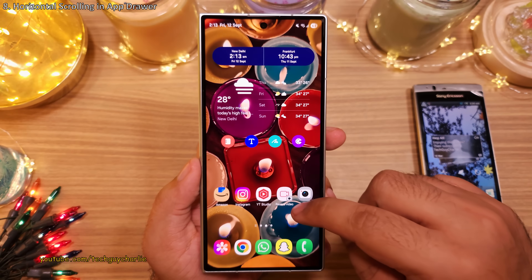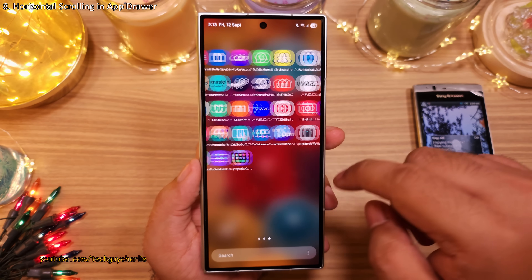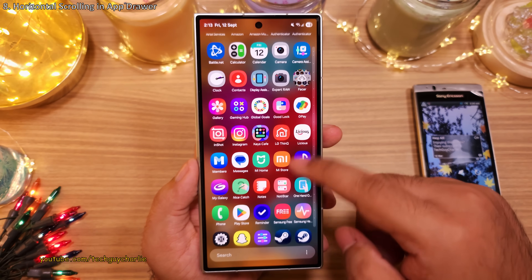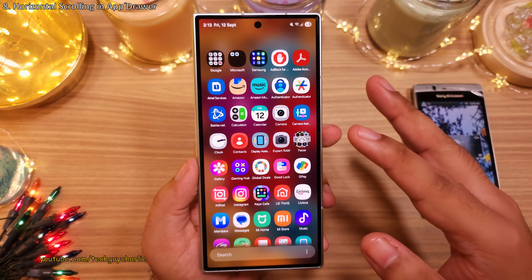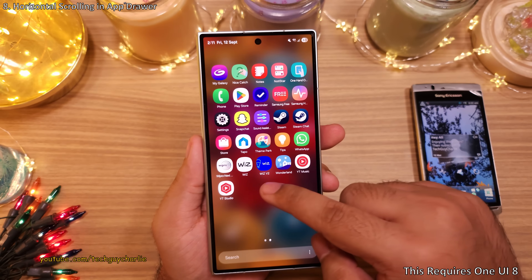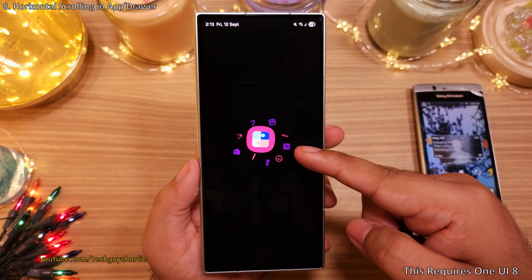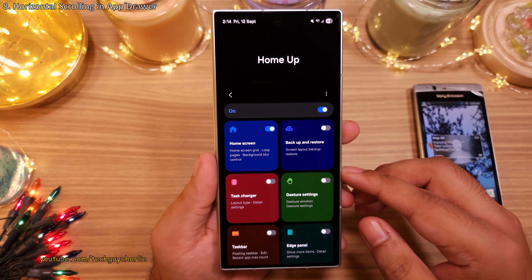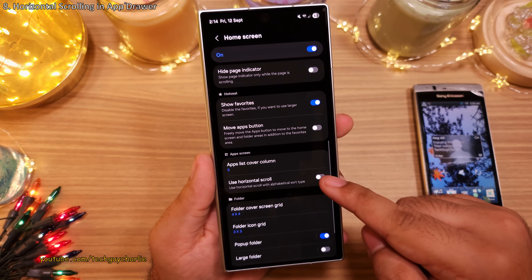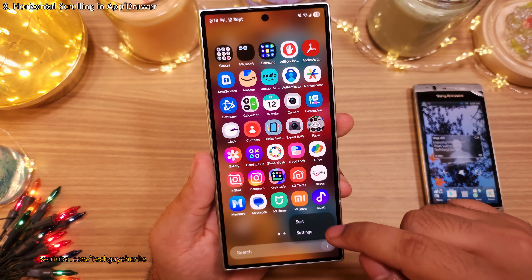You might have noticed that if you change the sort method of the app drawer to alphabetical, it also changes from horizontal swipe to vertical with no way of switching back. Good Lock has added a new feature to fix this — head into Good Lock, open the Home Up module, go into Home Screen, swipe down, and enable 'Use Horizontal Scroll'. That enables horizontal scrolling while using alphabetical order in the app drawer.